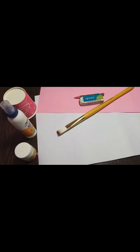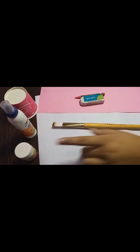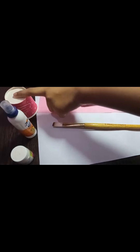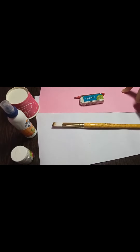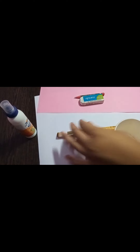Hello friends, today we are going to make a pen and pencil holder from a paper cup. Things we require are a paintbrush, white acrylic paint, Fevicol, a paper cup, pencil and eraser, two sheets — an A4 size white sheet and a pink sheet. So let's get started!